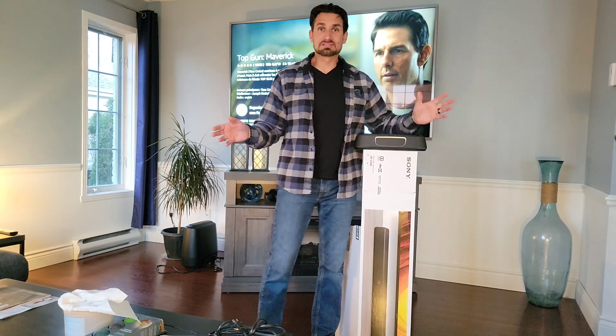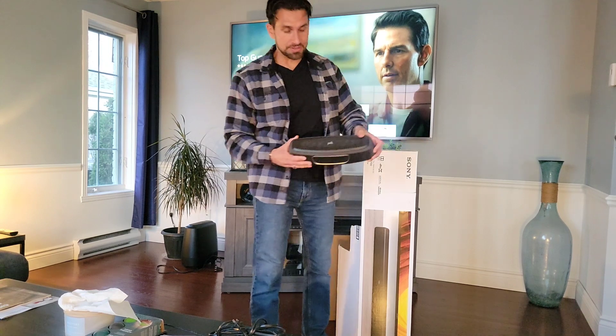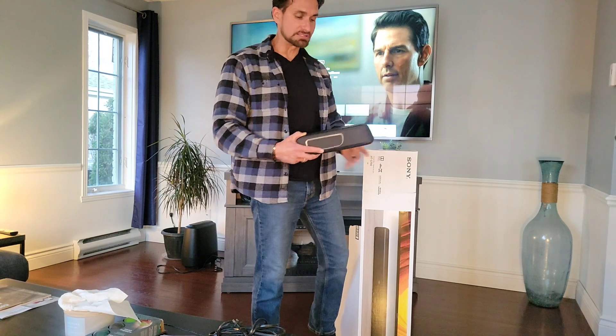Welcome to JCCR Adventures. Tonight our adventure is movie night. We're swapping out the Polk audio system — we're going to do an unboxing of our new Sony system and show you how to install it.